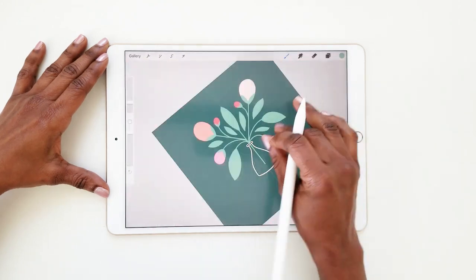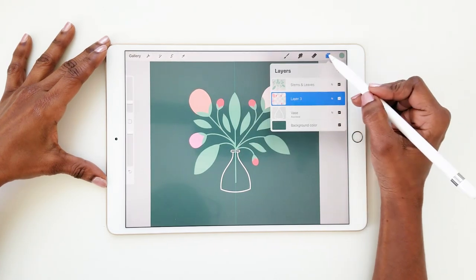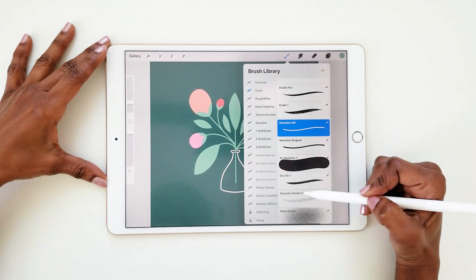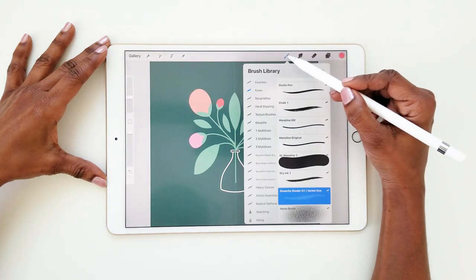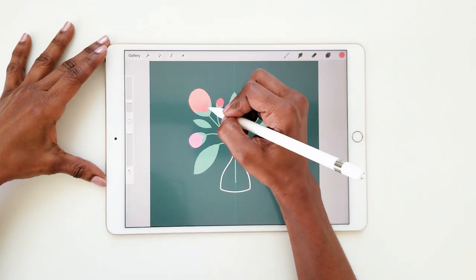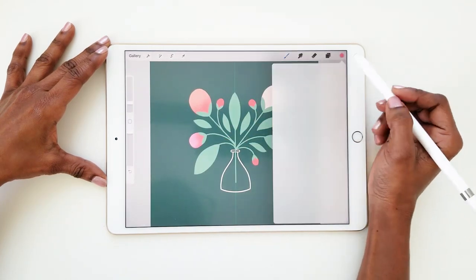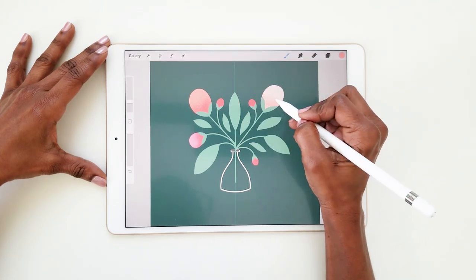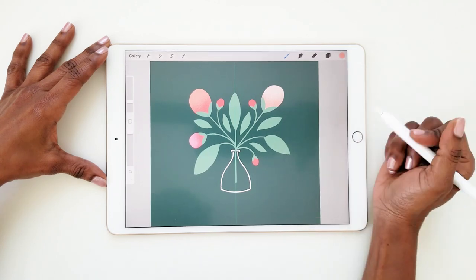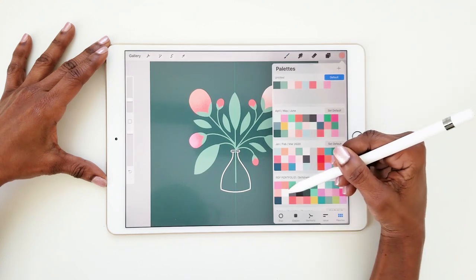Now let's add some details and texture. Turn on alpha lock on the flower bud layer and choose your favorite texture brush. I'm using the gouache shader one brush from Retro Supply Company. I'm going to use a dark coral color for the texture. Since this pink is so light, I'll switch to the lighter coral color for the texture on this one. Now I'll switch to the dry ink brush, change the color to white, and add a few line details.